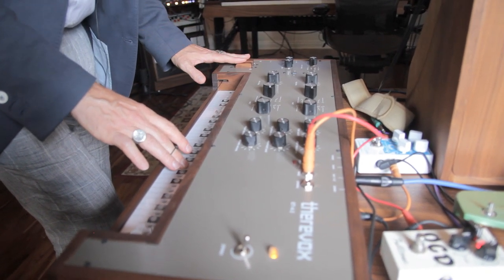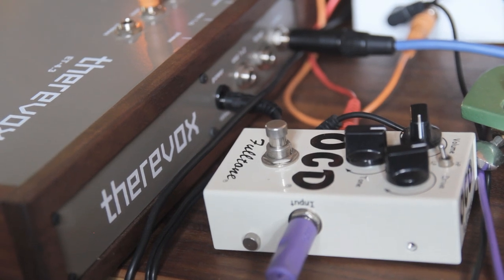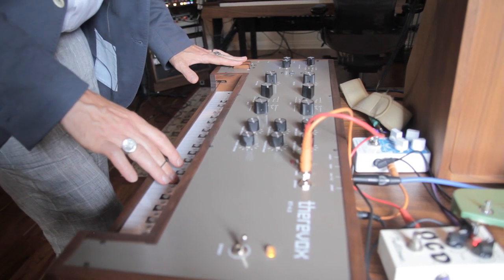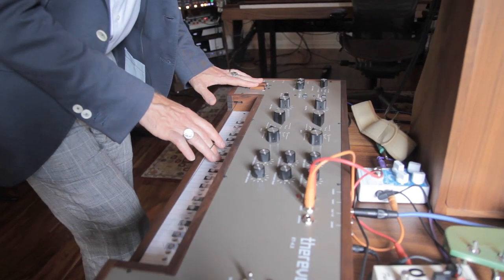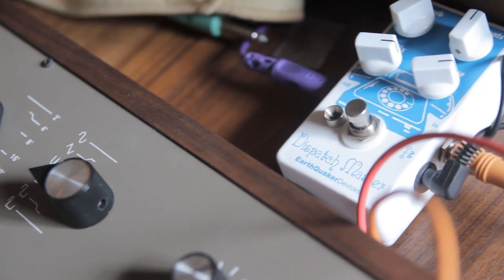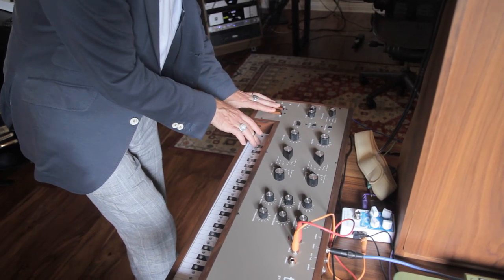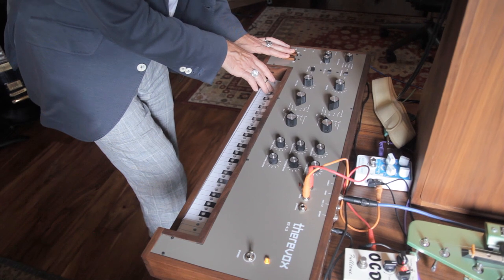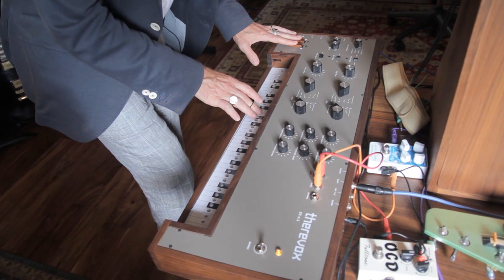And then if you play two notes, the distortion circuit starts to overload. Here's one note, and you get this really cool kind of distortion — depending on what kind of pedal you're using, that'll be different. The buttons and the foot pedal, and being able to control how much gain you put on the signal, makes this probably the most alive synth that I have and the thing that's most responsive to my individual expression.